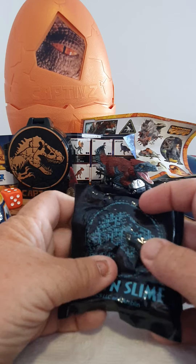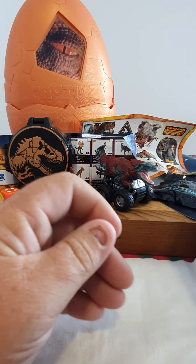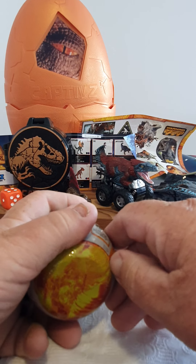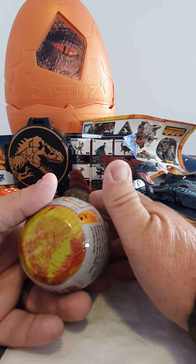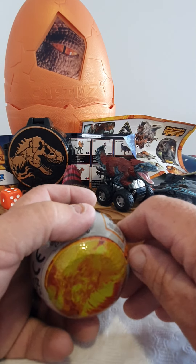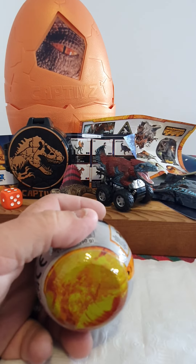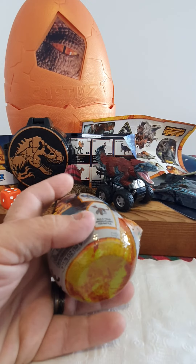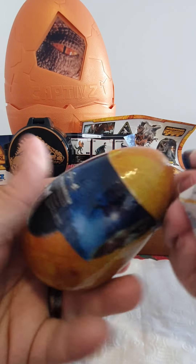Wow, I am absolutely impressed. The zoom rider sculpt is absolutely amazing, and the Dimetrodon is awesome - hands down. I'm pretty sure at the moment in the Jurassic range it's the only Dimetrodon we have. This is just mind-blowing.